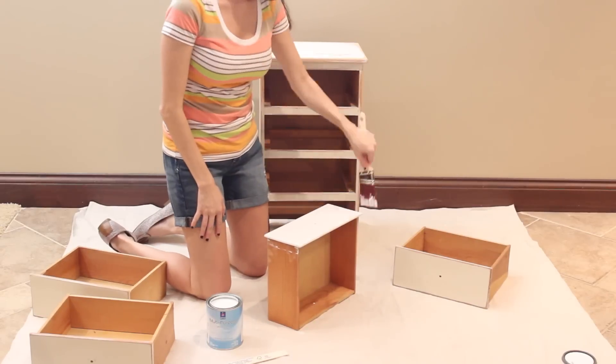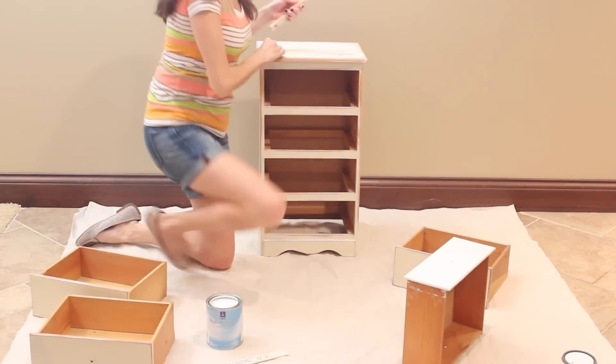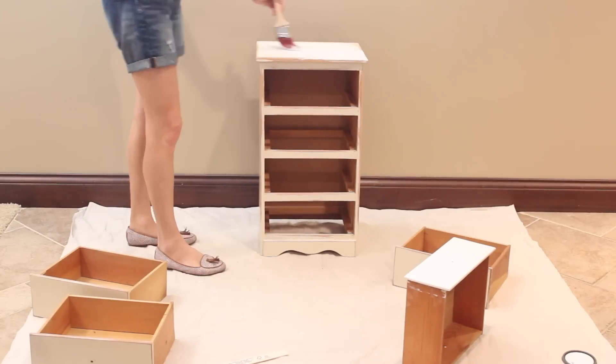Another trick to do while you're painting anything with knobs on it is to put a piece of tape over the hole where you took the knobs out, so no paint goes through into the drawers while you're painting.